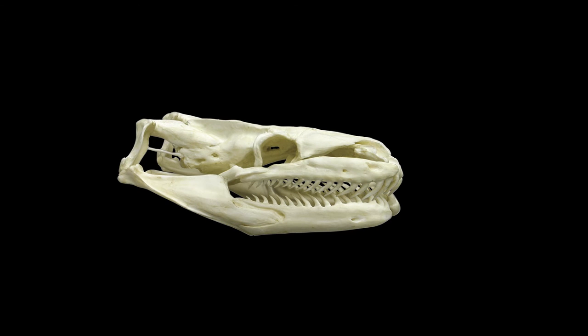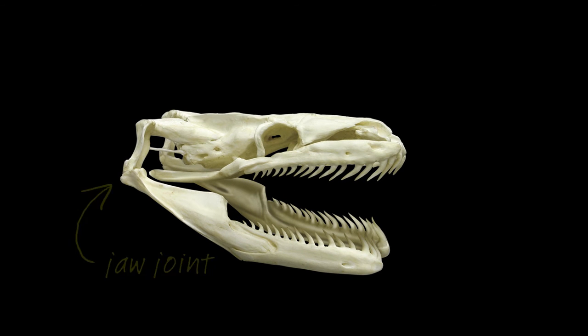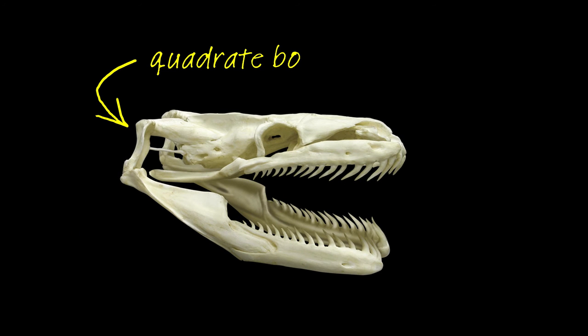Snake skulls, on the other hand, are more lightly and loosely built, with many moving parts. There are the jaw joints, of course, which are positioned really far back to make the mouth larger, and which are at the end of a pair of long, movable skull bones.